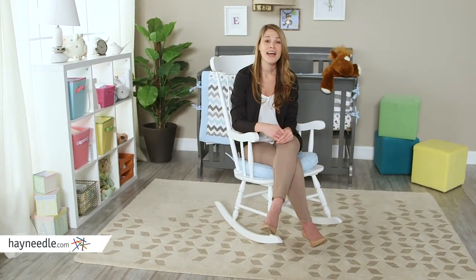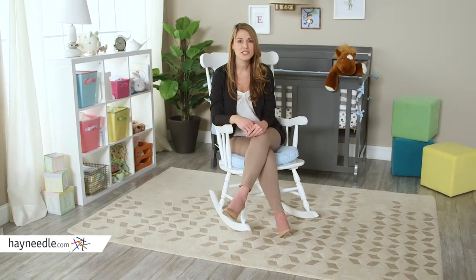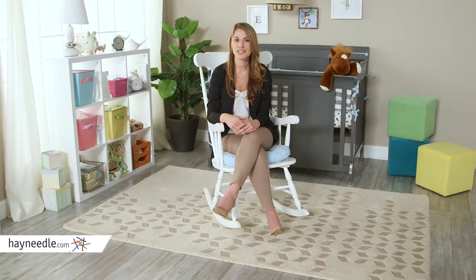Hi, I'm Michelle with Hayneedle. Every mother knows how much time is spent with baby in those first few months. It's a lot. And while you may not get much sleep, at least spend your time in the Bellum Living Nursery Rocker in white.